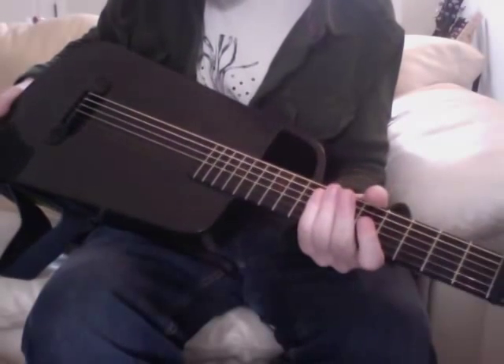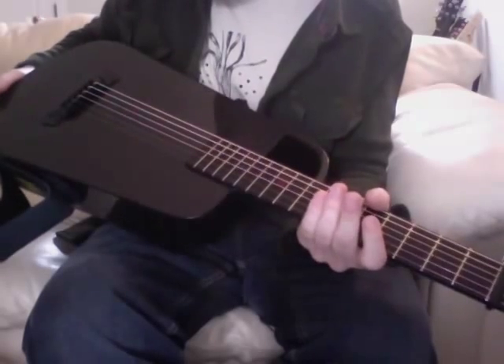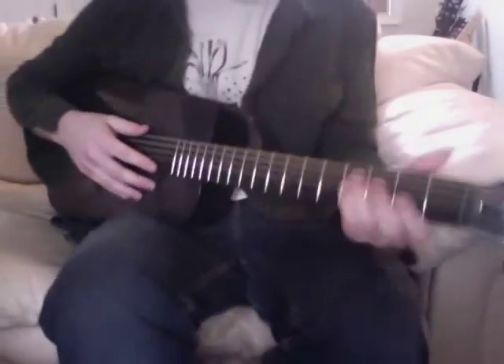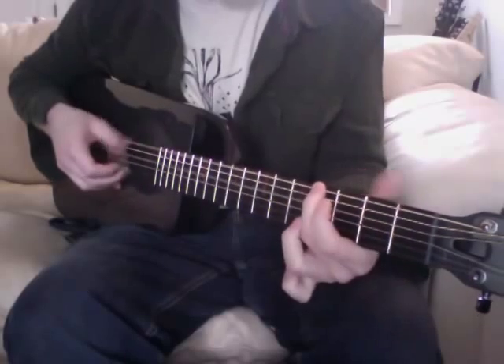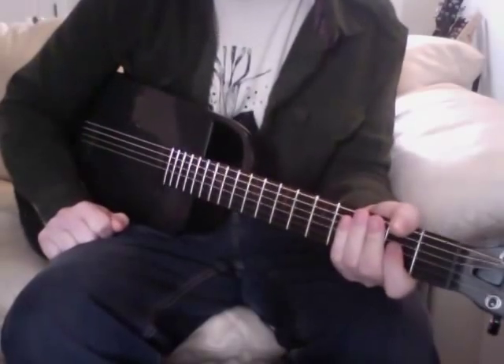It's super light — I forgot to mention that too. It's lighter than the Cargo. I believe this is two and a half pounds versus the Cargo's four, and it's very neck-light too. The neck is extremely light, so it's very easy to carry around and take places with you. Anyway, that's the review.